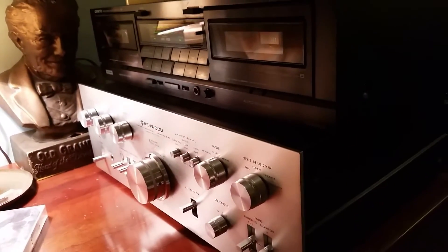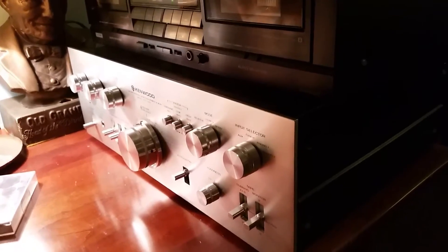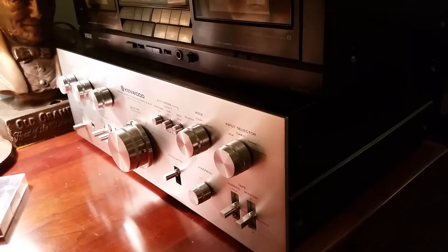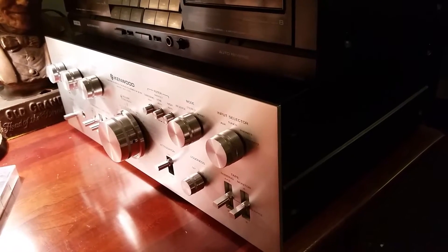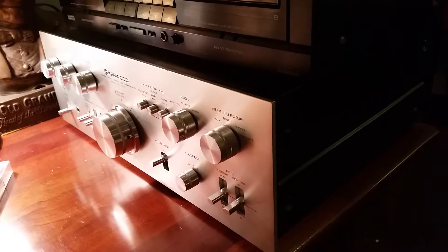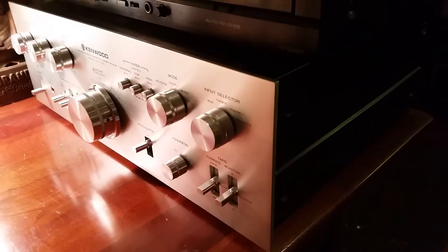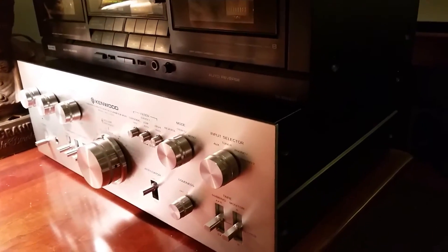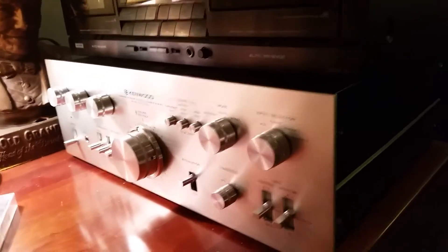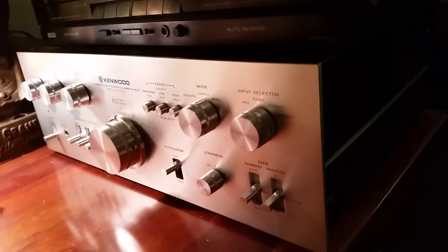Up for sale is a circa late 70s, '76 to '78, Kenwood KA-7300, which has about 65 watts per channel. It has a Darlington output stage, much like the KA-8300 or the KA-9100. It has a great preamp in it — in regards to integrated amps, it's got a great preamp. They're kind of rare; there's not a lot of them out there, and this one happens to be in very good condition.